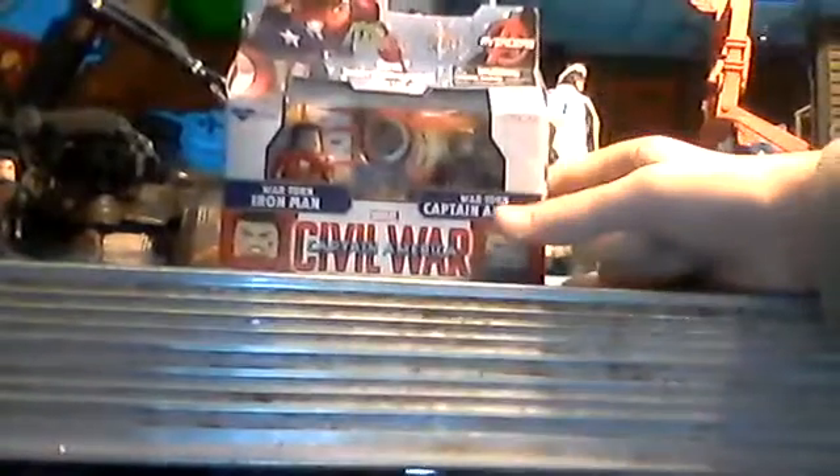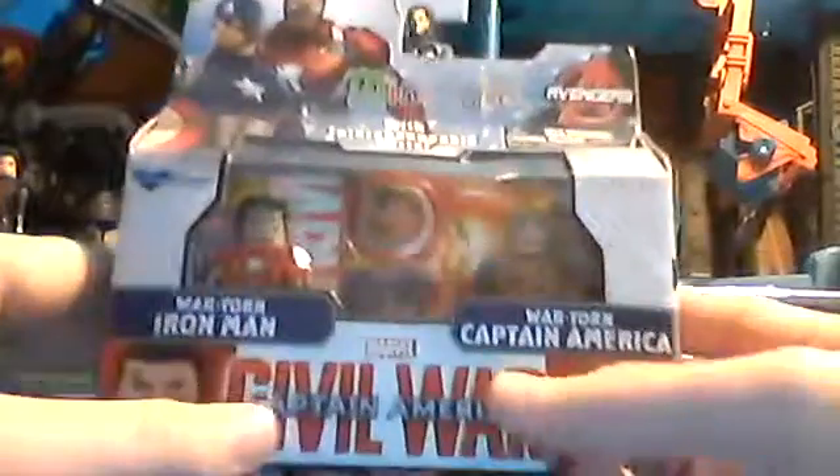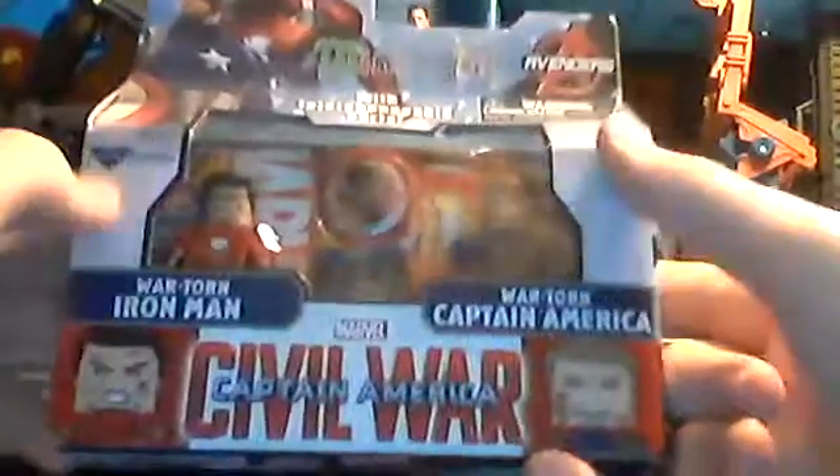Hey guys, welcome to Tarra Story 7. Today I'm reviewing the Captain America Civil War Mini-Mates: War-Torn Iron Man and War-Torn Captain America. You can see their images on the side, Captain America Civil War, and a clear view packaging style.